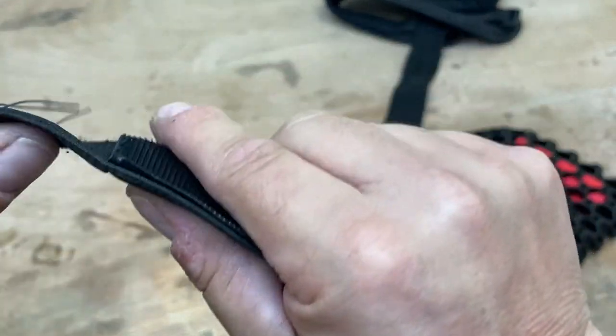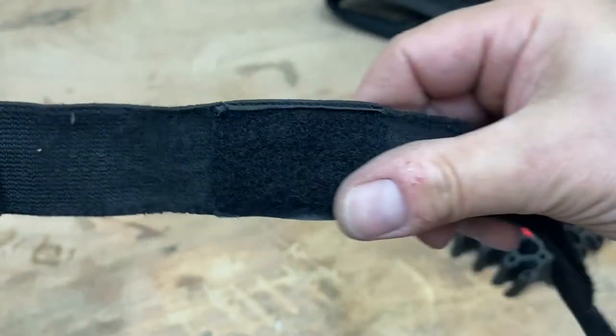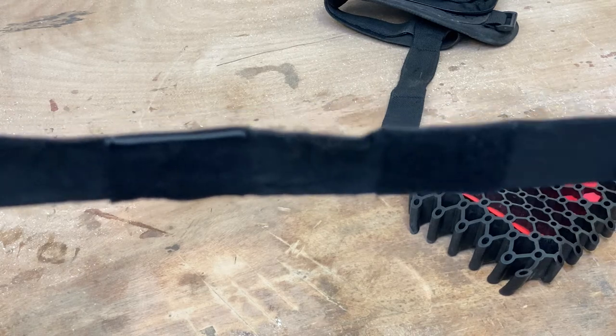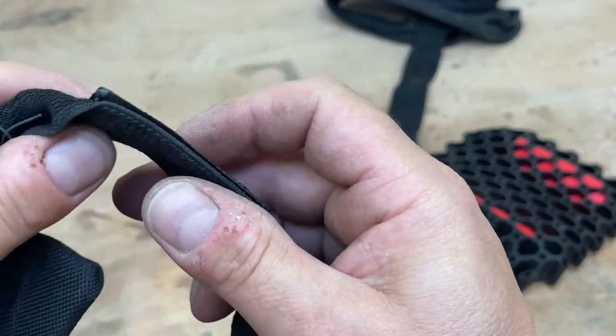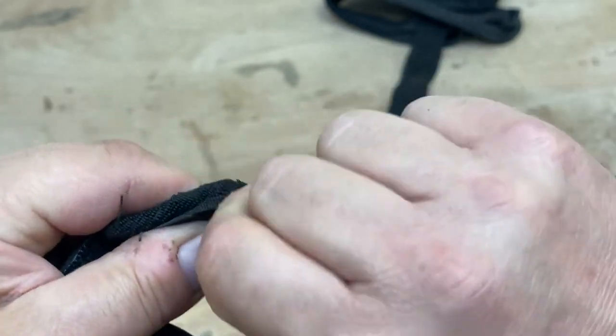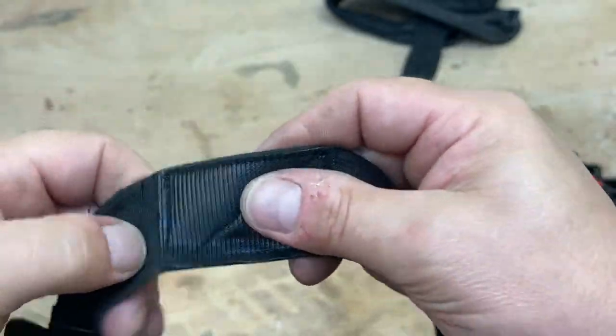I'll show you again. See them starting to fray? You can see - and I've only worn these for a month. I haven't had a chance to wash them, but you can see this here? That's quite stiff. Really quite sharp. They rub your legs raw.